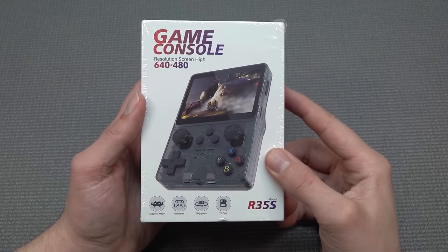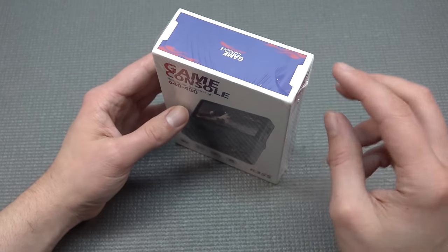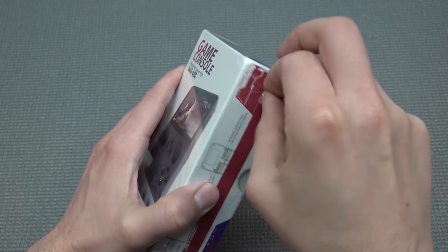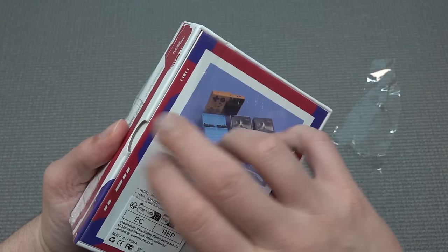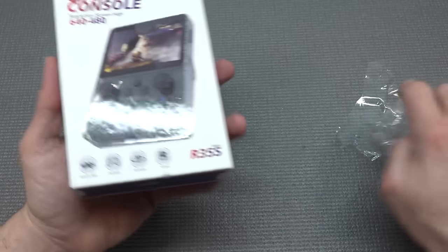This is the R35S model, comes with a 640x480 resolution display. It looks kind of familiar in my opinion — they are actually looking all the same sometimes. But then the question remains: what kind of overall quality? That is mostly where we're going to look at in this video.